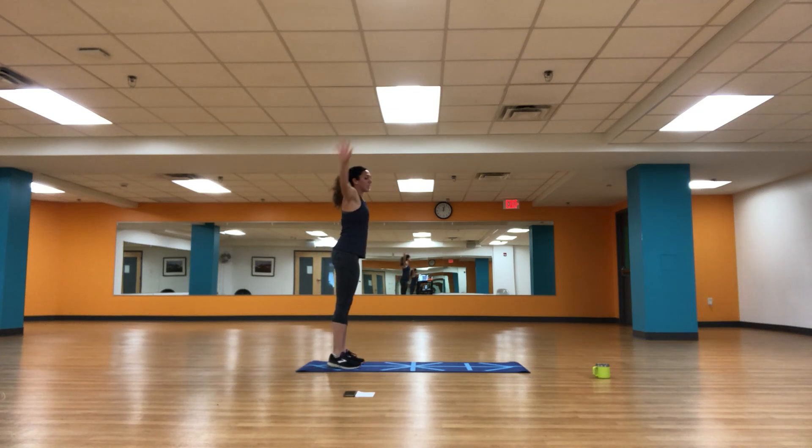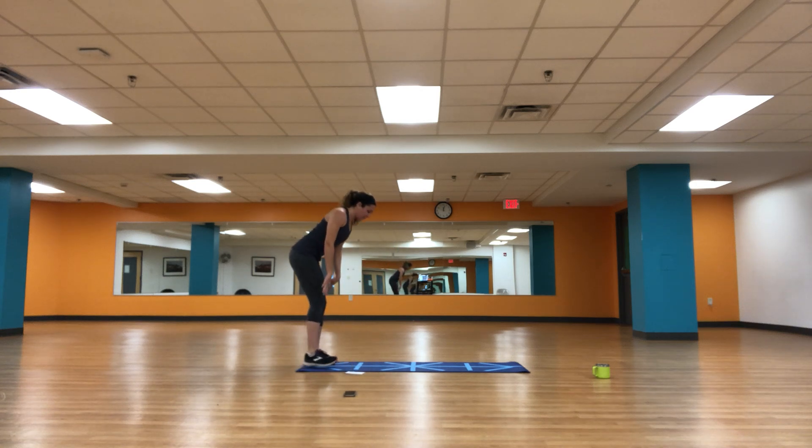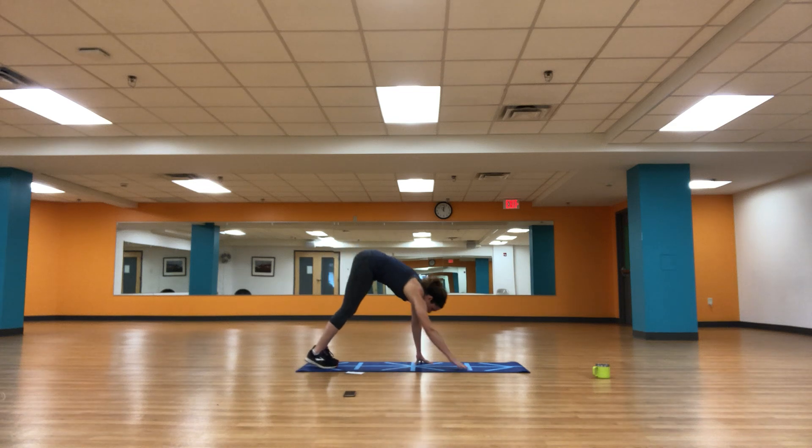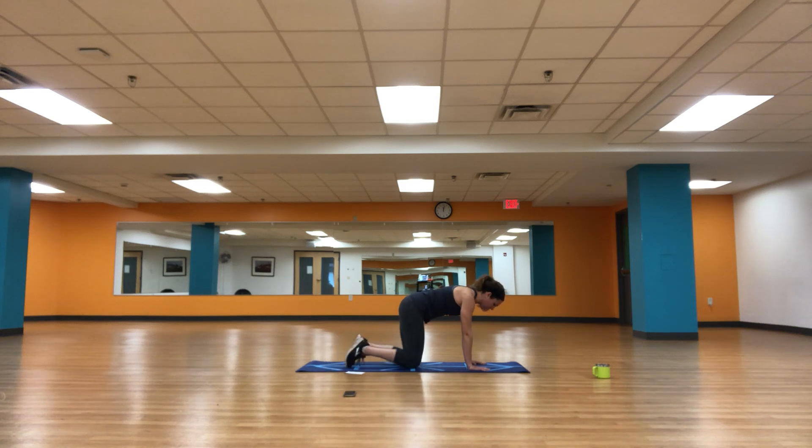We're going to do that one more time. Let's go hands down, walk it out to your plank. We're going to hold it right here. Deep breath in and out. Set your knees down to the mat — we're in a strong table. We're going to do a little rotation to get warmed up. Take your right arm, reach up, rotate. And now reach under, rotate. Inhale, open. Exhale, reach through. One more time — inhale, big open. Exhale, reach through. Let's set it down.